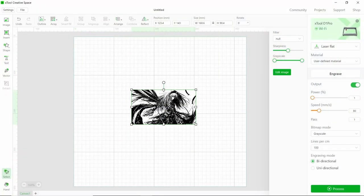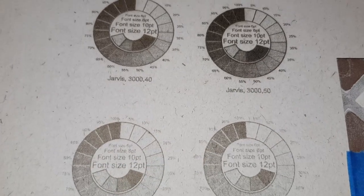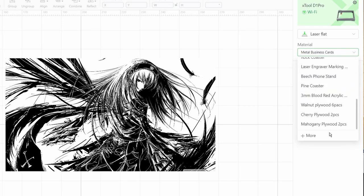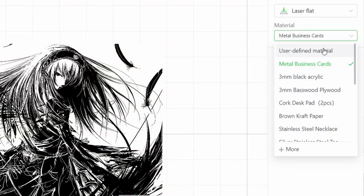By far and away the best feature of XCS for me is the material profiles. All you have to do is import any image or text you want to use, then select your material profile from a drop-down list, and then send the job — it really is that simple. Usually with a laser engraver you have to run a whole array of test jobs and make detailed notes about what settings work with what materials before you can actually engrave or cut anything. With XCS the profiles have all the settings you're going to want, so there's no need for any test jobs. There's also a whole load of additional profiles you can add if what you want isn't in the list, and if you want to go a little off-piste then you can just select a user-defined profile and move around some sliders. It will save beginners hours of research before getting started.